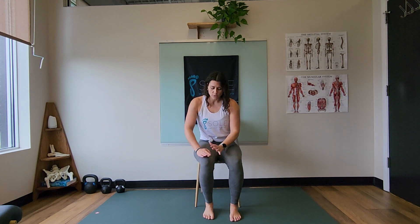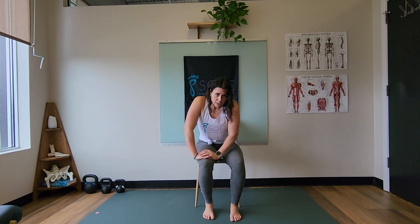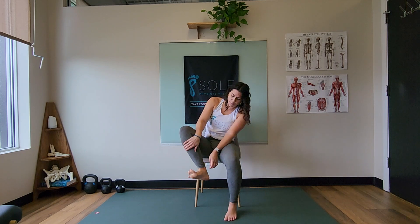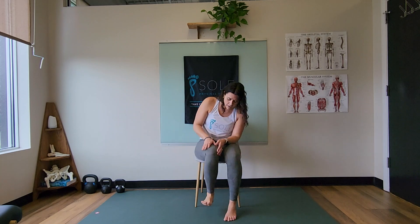Once we're there, what we're going to do is lean our body weight — using my hands — over my foot. The first thing you're going to do is start to lift your heel, thinking about crushing a quarter under the ball of your big toe. If you lift your big toe up, the ball of your big toe is going to be kind of this big knuckle that sticks out.